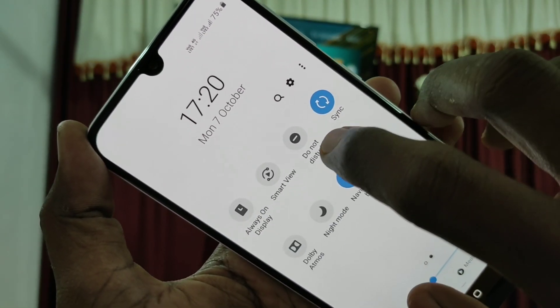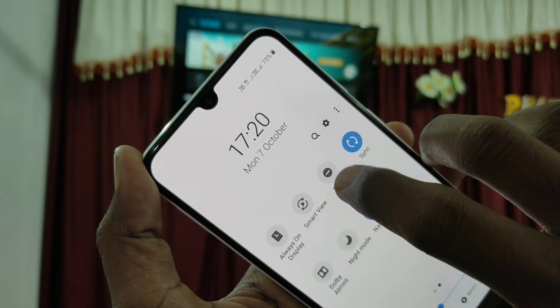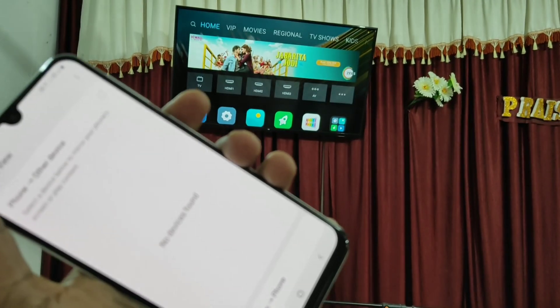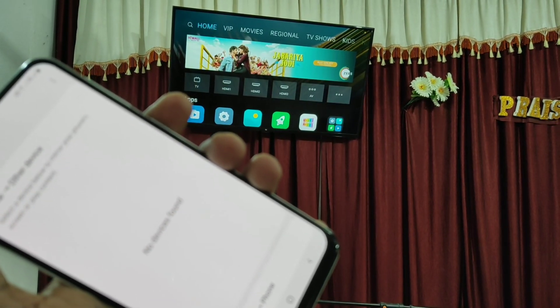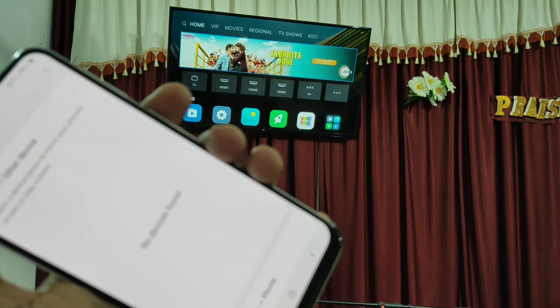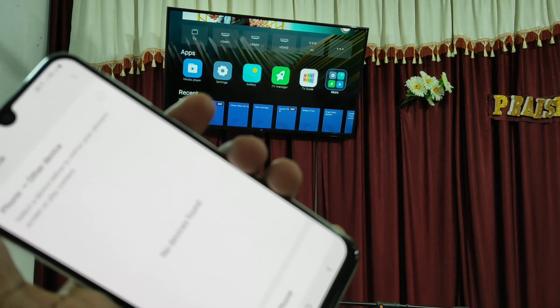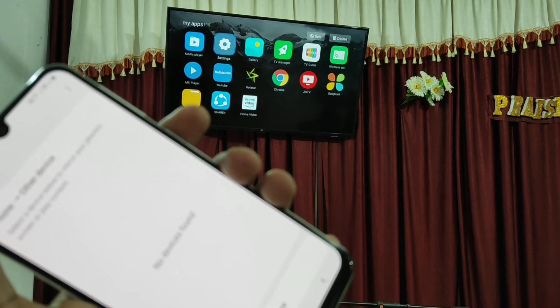First of all, in your mobile go to the notification area and click on Smart View. Now go to your TV and click on the Apps.